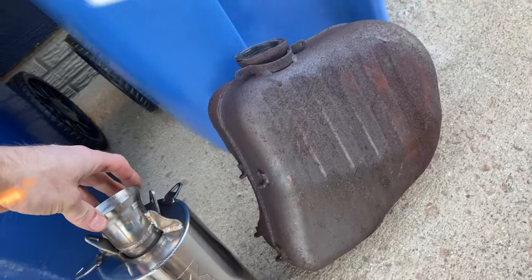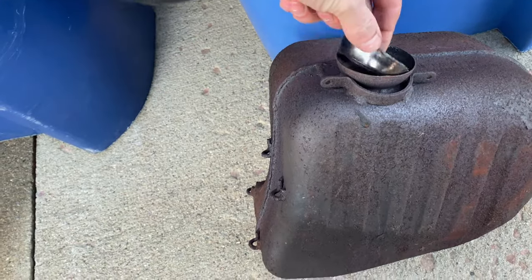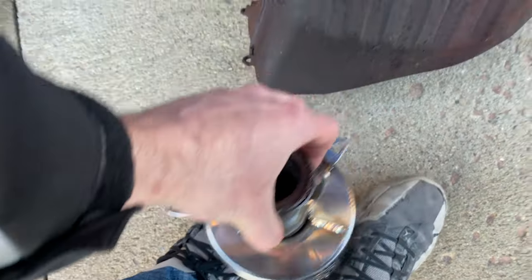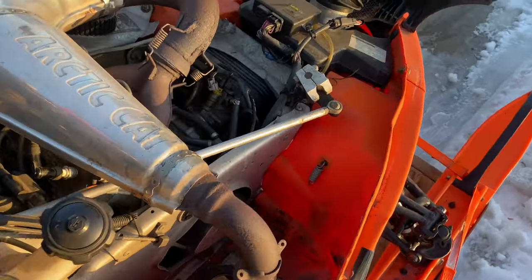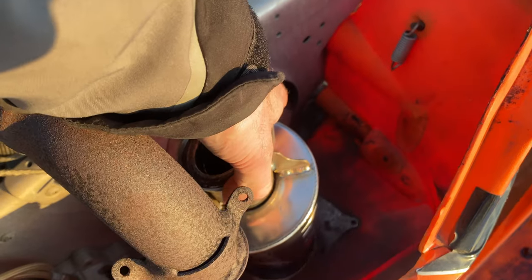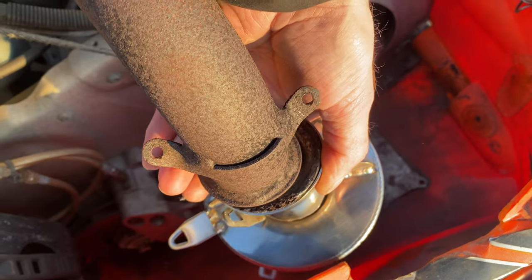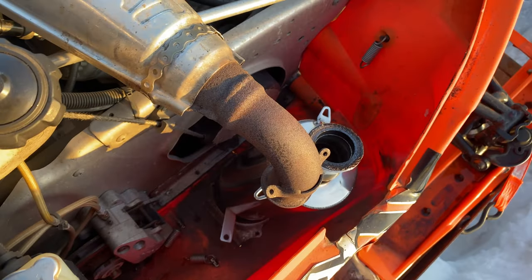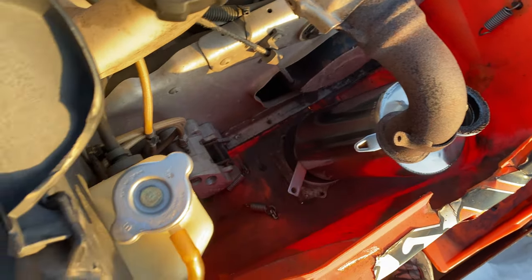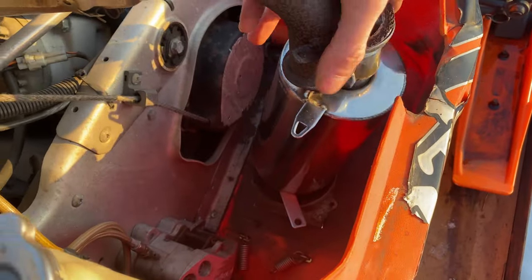Here's the new one. It's super easy to install and way lighter — I'm probably losing 15 pounds. You do have to reuse the gasket from the stock can. Slide that down in there — it's kind of a bugger to pull out of there but it does come out without taking anything apart. It looks like it's a little shorter; push it back down.